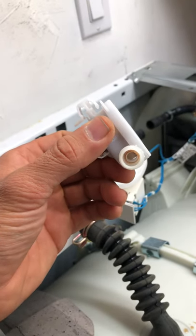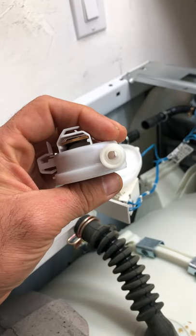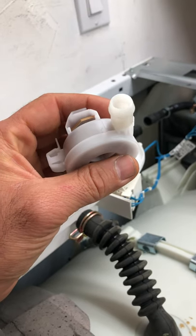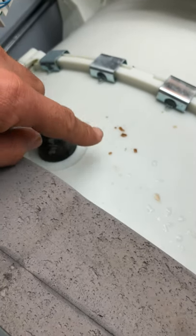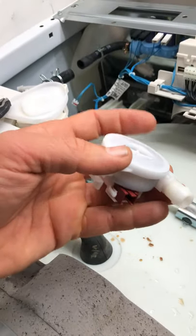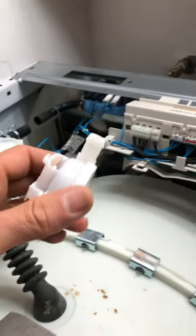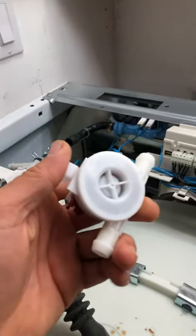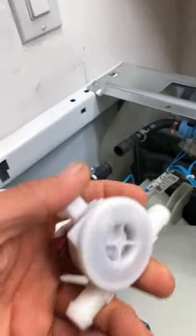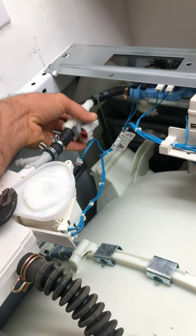If this gets full of gunky stuff and gets dirty, it's not going to function properly. You can see inside it looks a little bit clean — I blew lots of water and air through there and did a little cleanup. You can also see some debris and rusty water came off from this. This stops communicating properly with the control board and causes the FH error code.